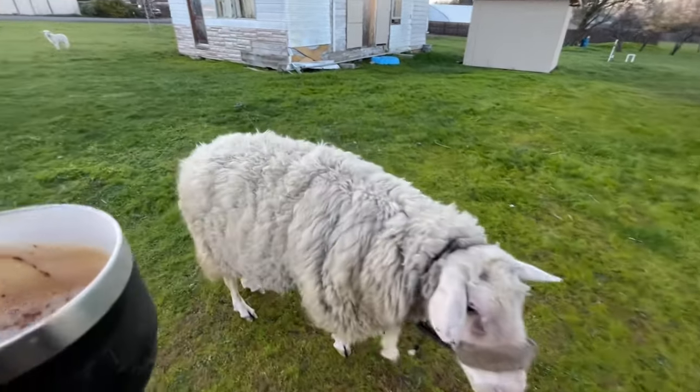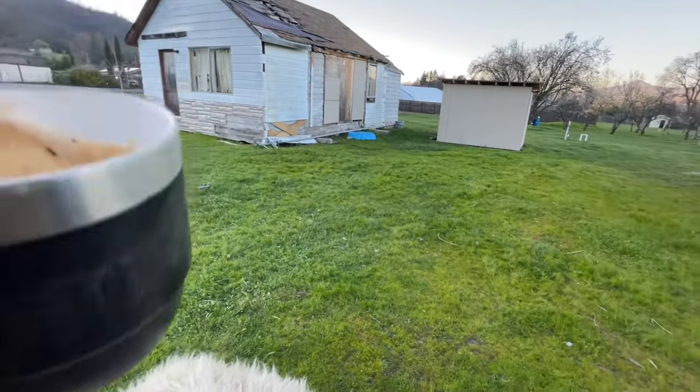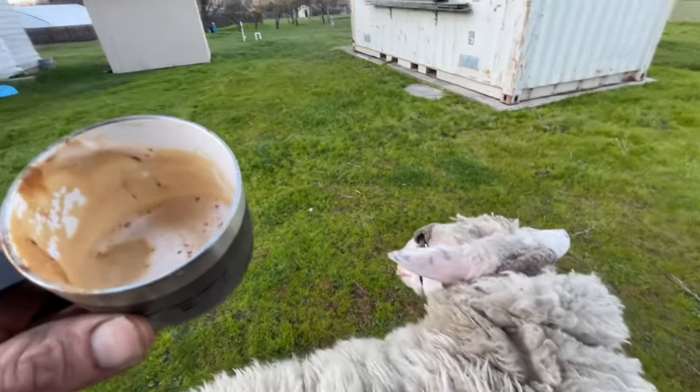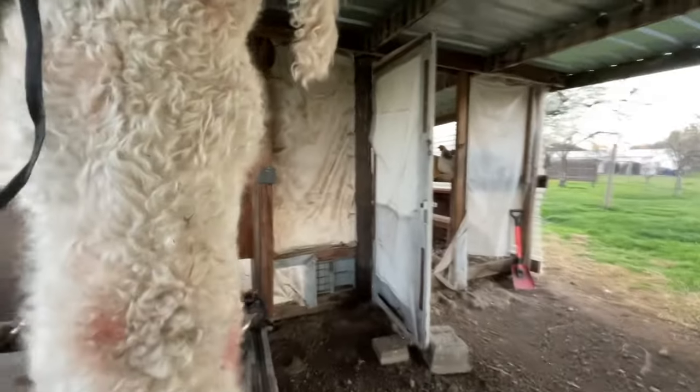You can pull my rim. Good boy. Thank you. He wasn't nearly as heavy as that one-and-a-half month old that I had trouble hoisting up — this guy's much lighter.